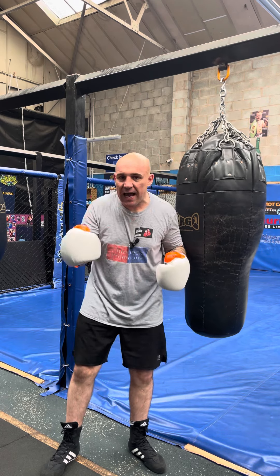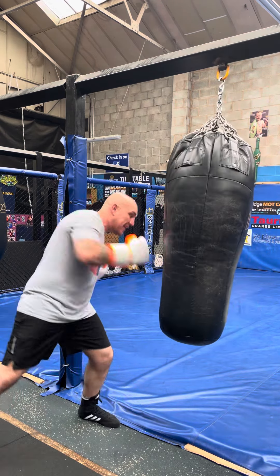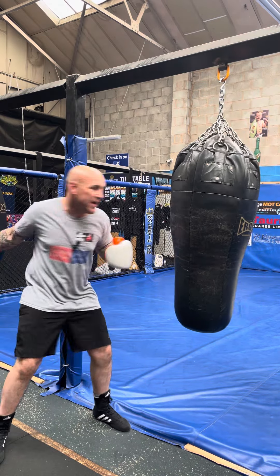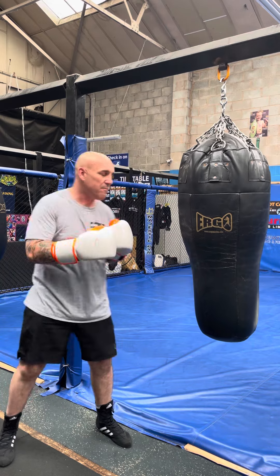Everyone's seen the videos, everyone's seen the guy in the gym hitting the bag, winding it all up. One, there's no power in it — bringing it all the way from here and just punching them with your arm, there's no power. Two, they'll see it coming a mile off.